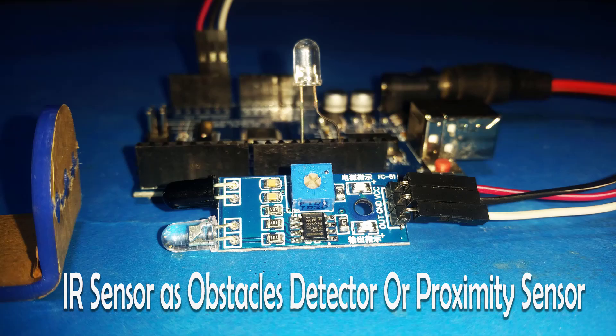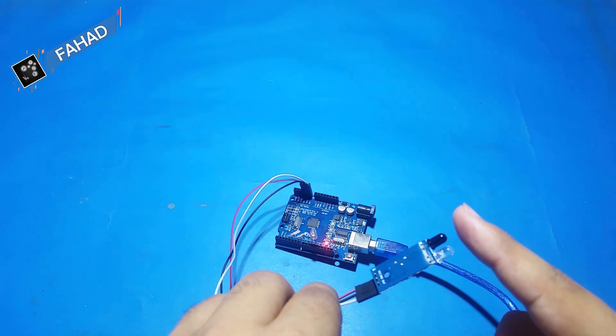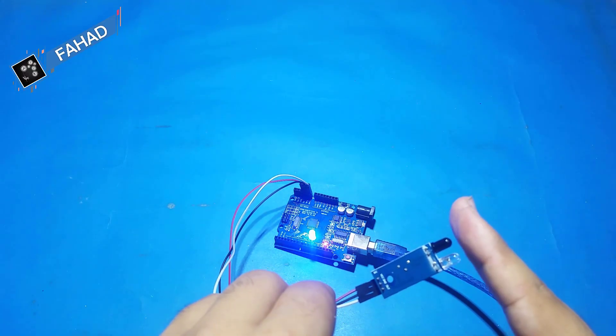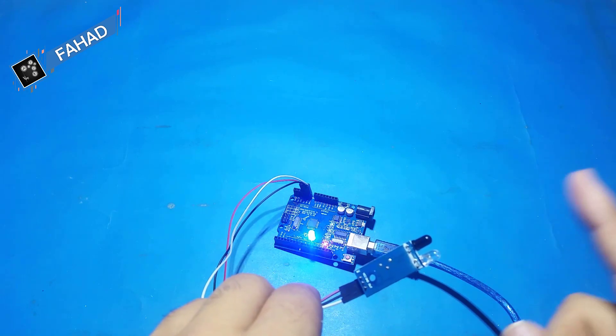Hello everyone and welcome back to my channel Expert Mind. I am Fahad and today I have a new project for you — an IR proximity sensor, or we can also say it's an obstacle detecting sensor.